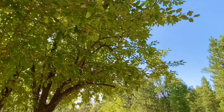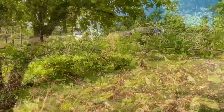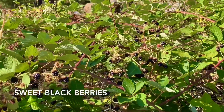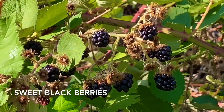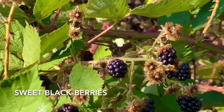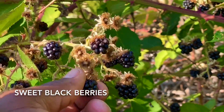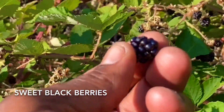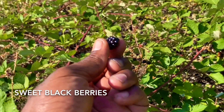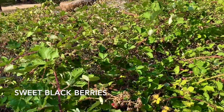Another thing that grows very wild, and there's a lot of it, are blackberries. These are blackberries — they're very, very sweet and they're just ready right now. You can put them in cereal, make pies out of them, smoothies. Those blackberries are amazing, very sweet, and they grow literally all over out here.